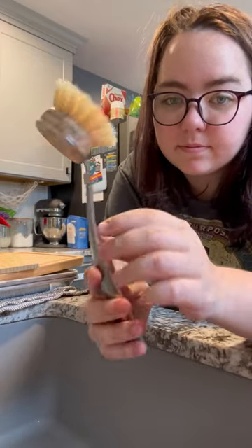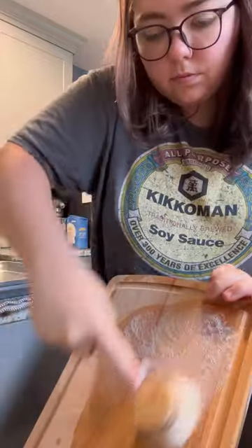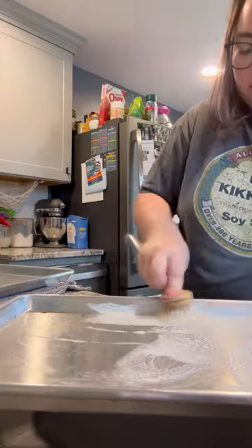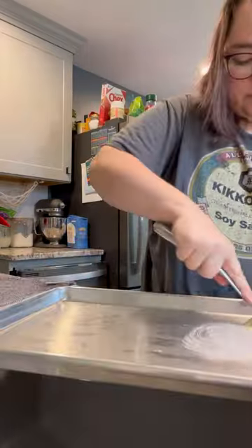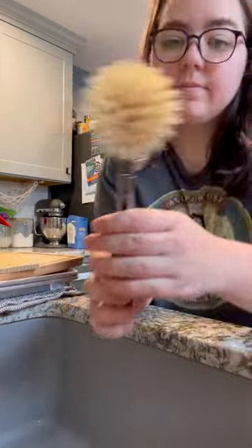I use a wood dish brush instead — this eco-friendly swap was honestly one of the easiest for me to make. I hated touching wet sponges, and you're supposed to replace them every week, which can be wasteful. You can get a wood or metal handle, and the heads are backyard compostable. No more touching wet sponges.